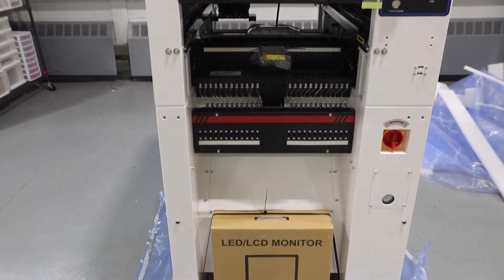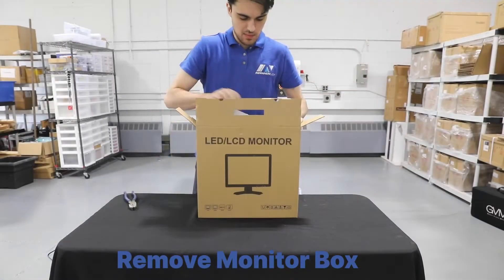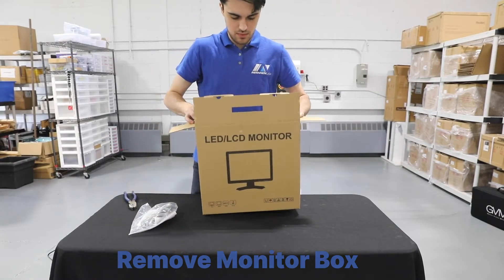The monitor box is secured to the front of the machine. In this box, you'll find your monitor, keyboard, mouse, and spare cables.